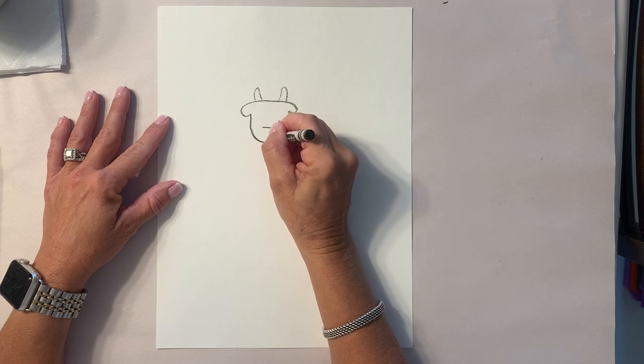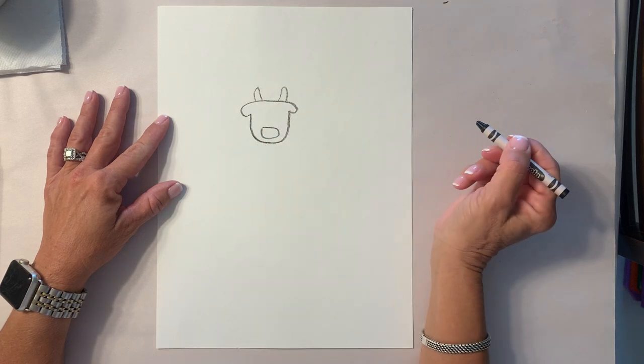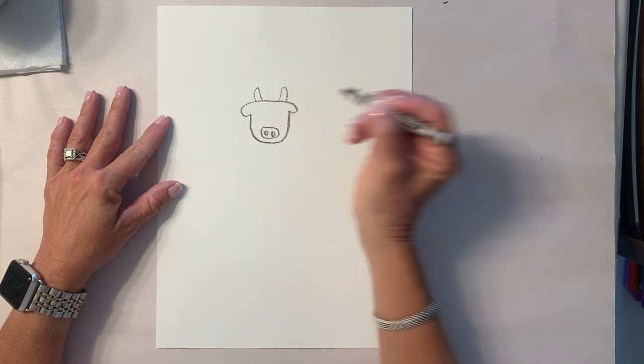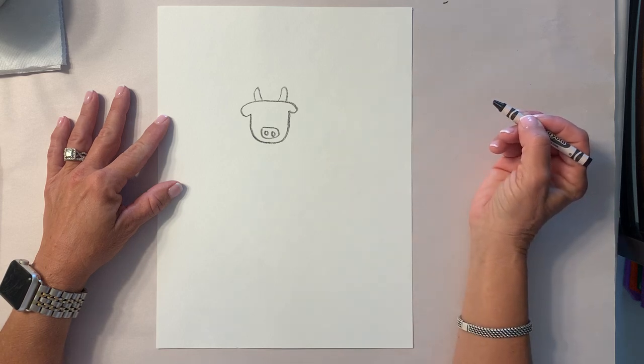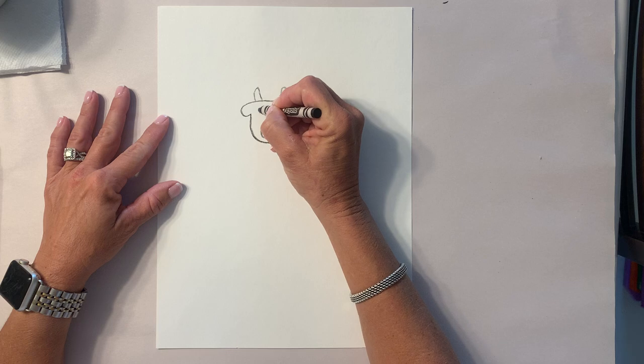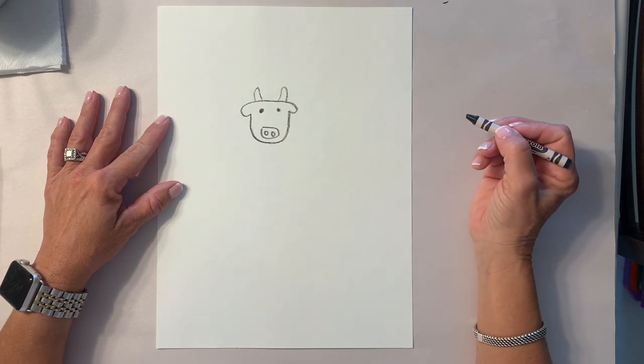Now we need to make his nose — we're gonna make kind of a rectangle, and I'm gonna put a circle in each rectangle. Give me a thumbs up if everyone's ready to move on. Now we need two eyes — one eye, two eyes.